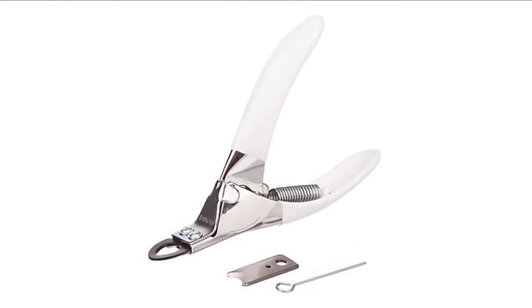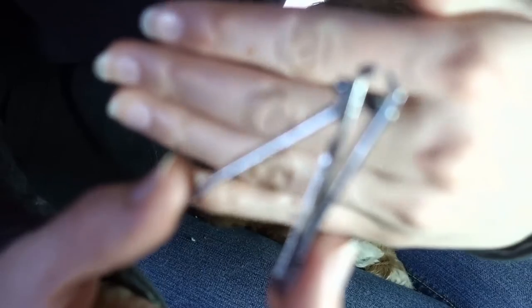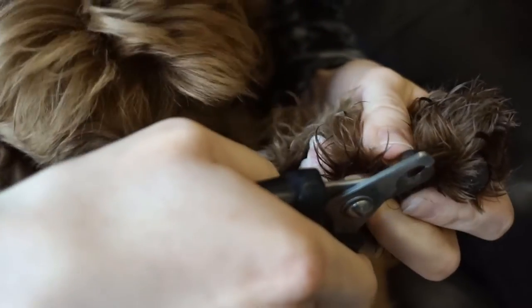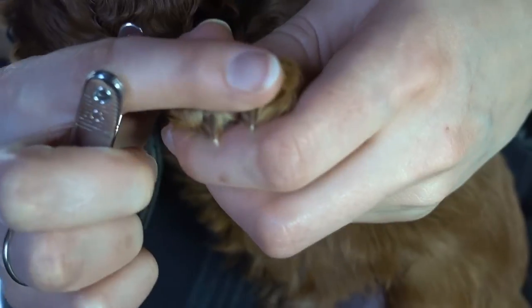There are two types of nail trimmers: guillotine type and scissor type. With young and small puppies we use human baby nail clippers, and then as they grow and get bigger we will begin using scissor type. Another tool that many prefer is the Dremel — instead of cutting the nails, it grinds them down.